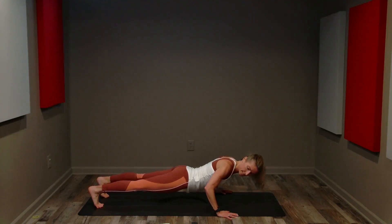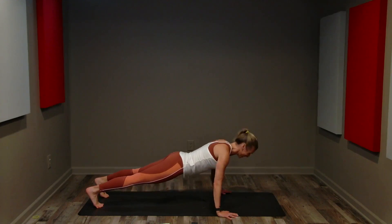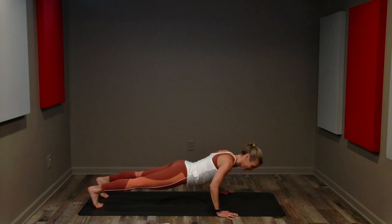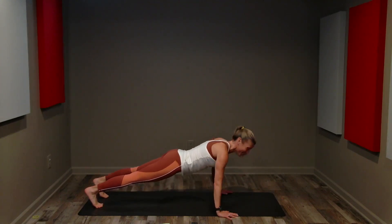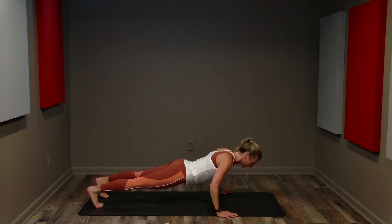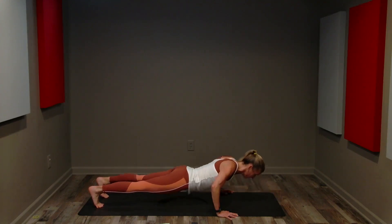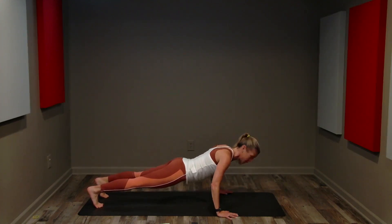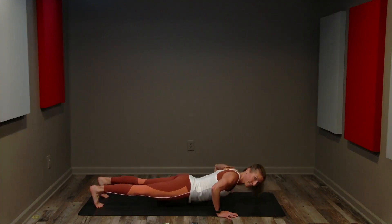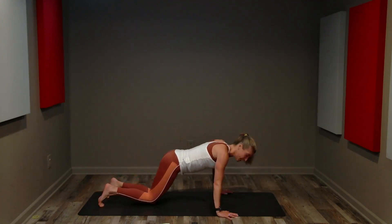We have 25 push-ups. Down for two and push for two — keep it up. Lower and press. Inhale, exhale. Lower and press. Two more, nice and slow. Inhale, exhale. Last one — we're not done, but we're going to take a quick break.